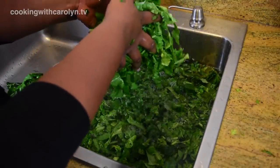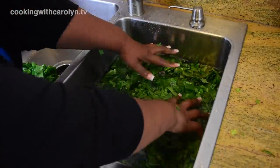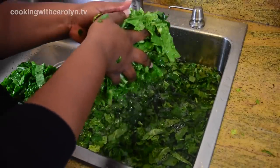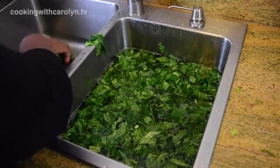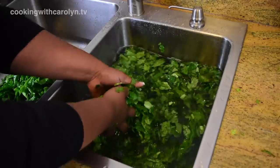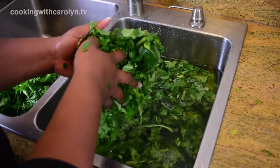As you wash the greens and agitate the water, any sand or dirt that was on them slowly falls to the bottom. Once you start to take the greens out of the water, try to stay near the top — whatever's floating, grab that first. You don't want to stir up that sand and dirt from the bottom of the sink, so let it fall to the bottom while you get the greens at the top.